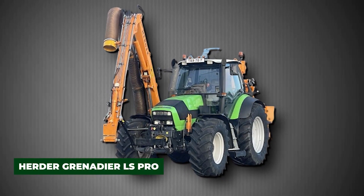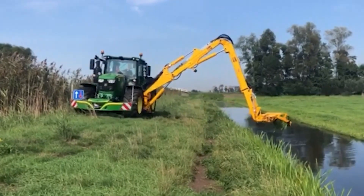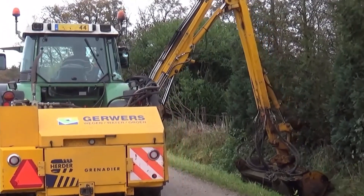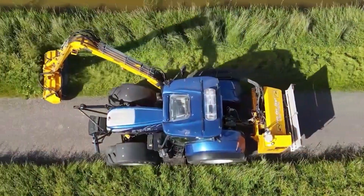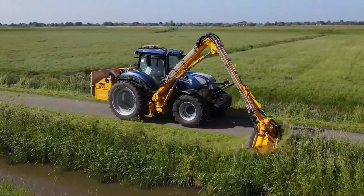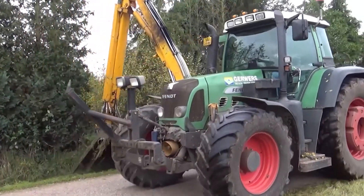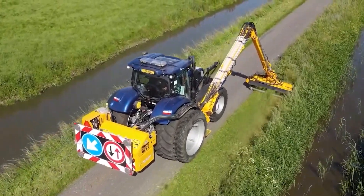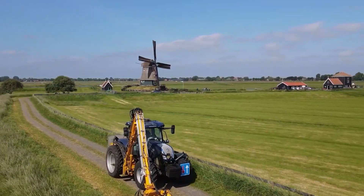The Herder Grenadier LS Pro is a large-scale maintenance machine that blends hydraulic power with impressive reach. Mounted on tractors or tracked carriers, it is equipped with a long telescopic arm and mowing bucket capable of handling dense vegetation, tall reeds, and heavy silt deposits. Its stability on uneven ground makes it a dependable choice for challenging landscapes, while its raw strength ensures it can cover wide areas quickly — a workhorse for water authorities managing large drainage basins and agricultural regions.